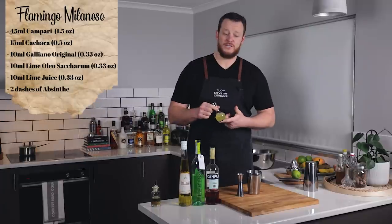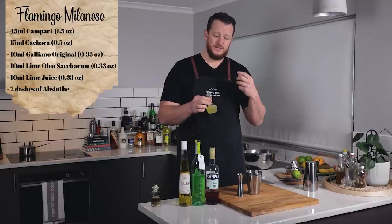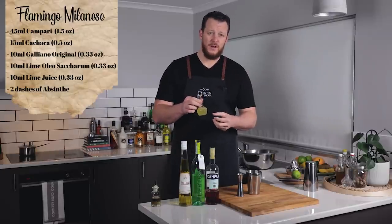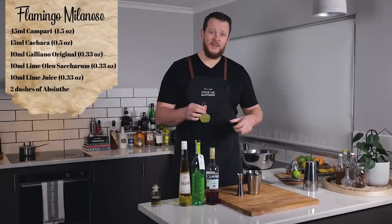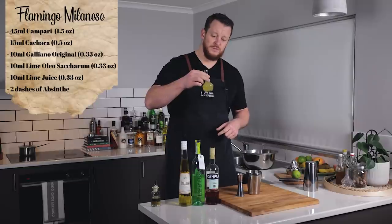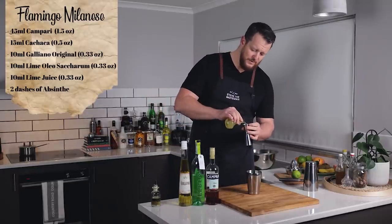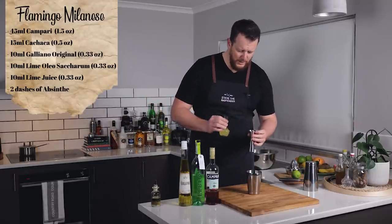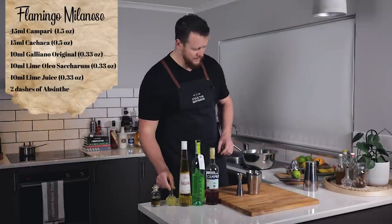Then we have a lime Oleo Saccharin. I'll leave the recipe in the description below, but essentially it's sugar with lime peel rested until it extracts the oils from the lime peel, and then lime juice added into it and mixed in. I'll give the proportions down below so you can make it yourself. So 10 mil, a third of an ounce of your lime oleo — and it tastes wicked as well, so definitely worth trying that one.